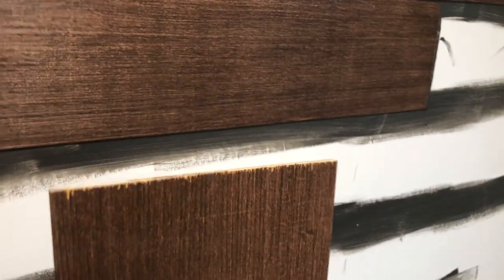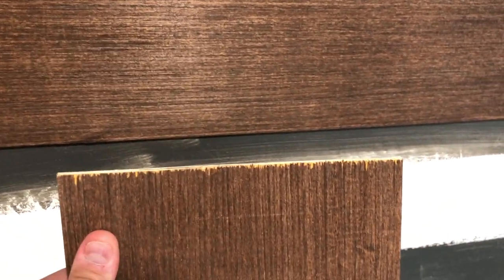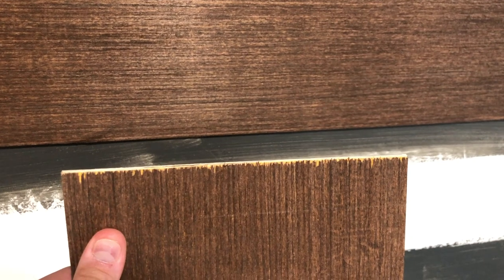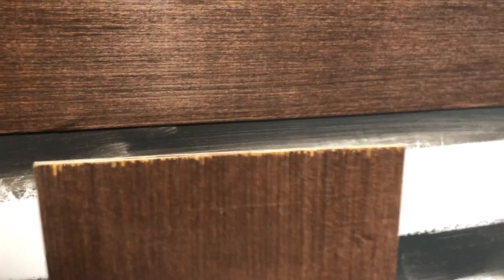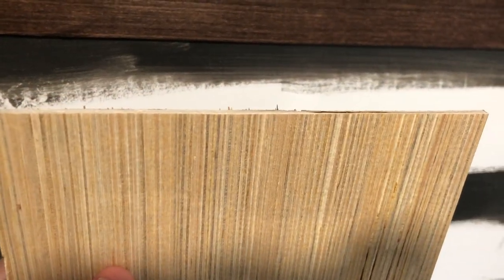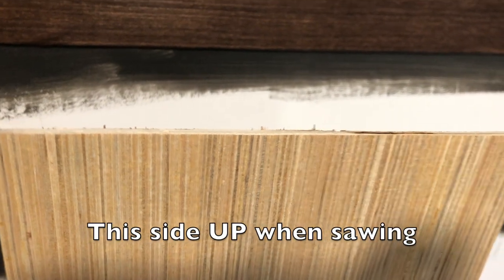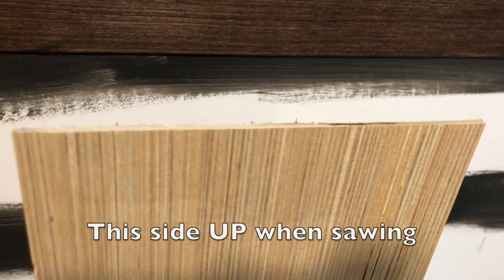I'm also trying to alternate where the vertical gaps end up so that they're not all lined up in the same exact place. I ended up needing to cut a lot of boards down to different widths, and as you do this, if you're using a circular saw like I did, it's important to hold the board with the finished or stained side down to reduce the chipping that might happen. As you can see here, I cut this one with the stained side up and got a whole bunch of splintering and chips, whereas on the other side it's nice and clean. So make sure that the finished side is down and you should get a much cleaner cut.